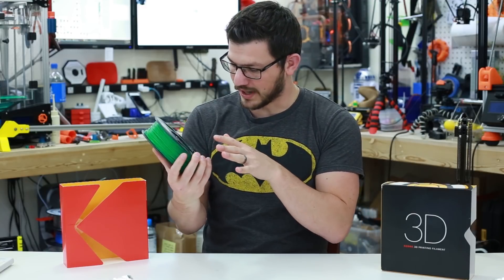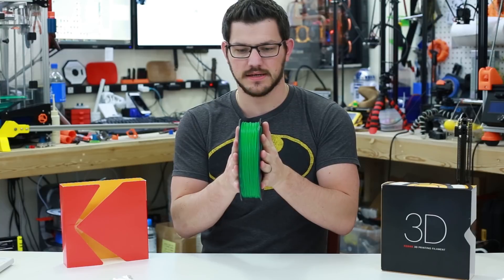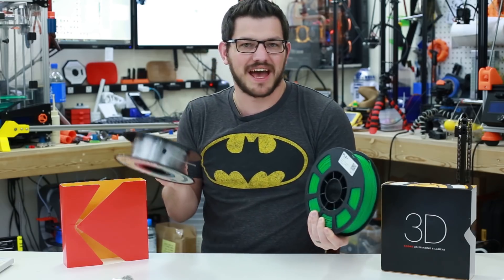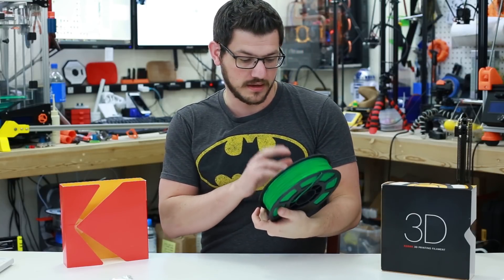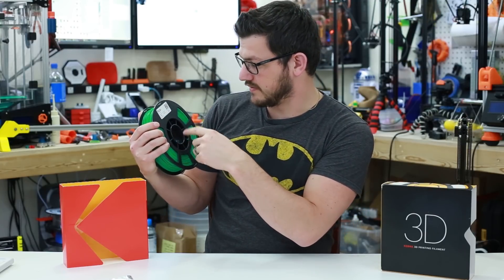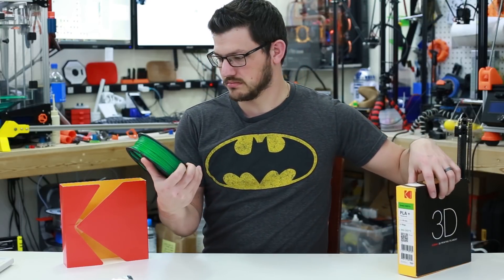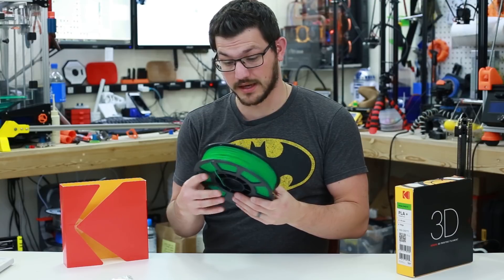Here is the spool. It's a nice open spool — you can kind of see how much filament you have left. Super tightly packed, compact design — about three-quarters the width of a normal spool, so roughly a half to three-quarter inch difference between their spool and a generally normal spool. On the spool it says PLA Plus, 1.75mm, 750g, 1.24 grams per centimeter cubed, and the printing temp says 205 plus or minus 5°C — a little different than what the box says. I will do a temp tower and figure it out myself.